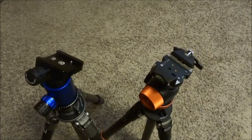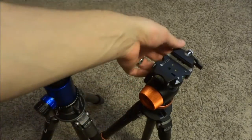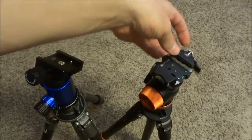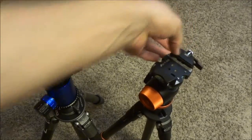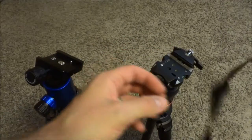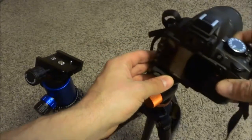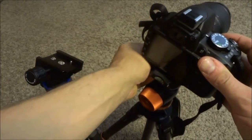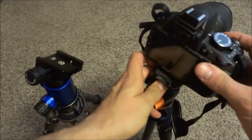It makes it much easier to use than the Gitzo. With the Gitzo, you've got basically this micro adjuster here, then the locking mechanism here, and then there's a release over here. And of course the plates have to slide in from the side. Then you've got to lock it, unlock it, release it.